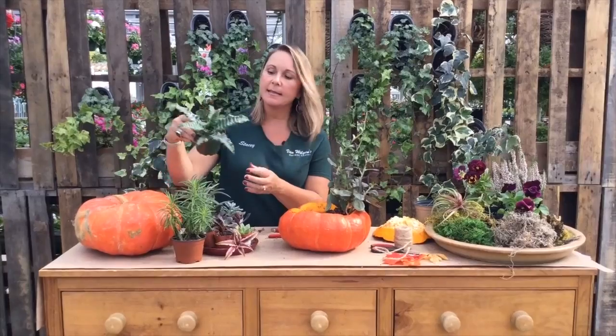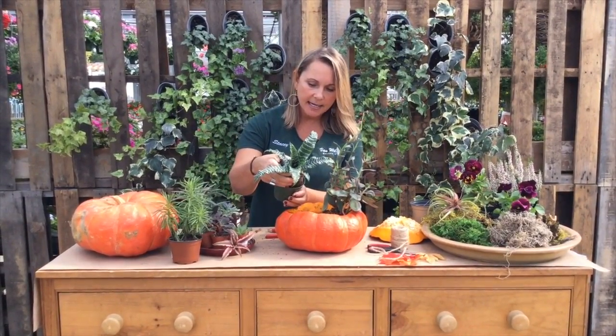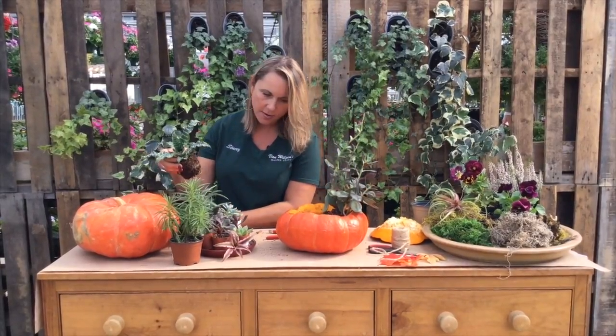Oh, look at this — this is really neat. This is called an Earth Star succulent. I just love the look of that. Really different. Let's try that in our pumpkin.